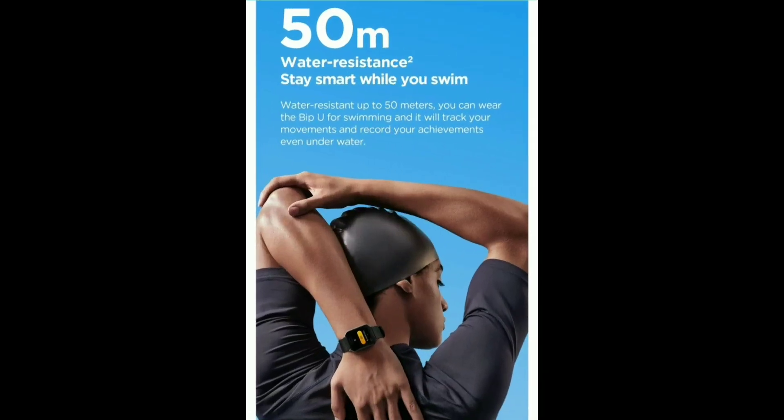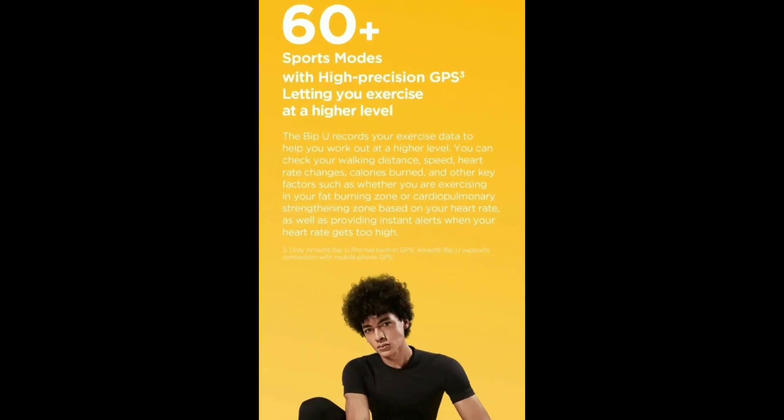It is very comfortable and suitable for water use. If you are swimming, you can use the watch, and it also works fine in the rainy season. You can use 60-plus sports modes with built-in GPS — for example, gym, jogging, and swimming.